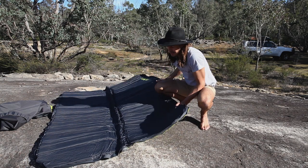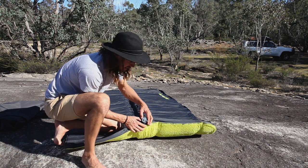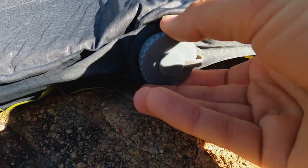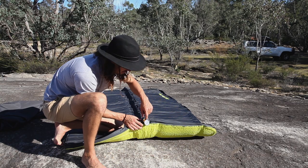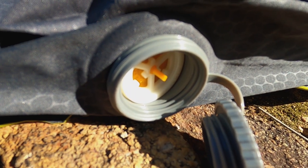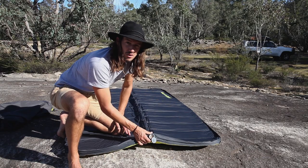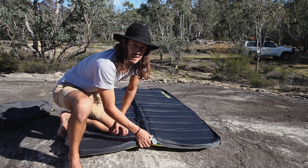Once you've rolled it out, you move on to the fun part. At this end you have the valve — you simply unscrew it, and you have a dual-sided inflate/deflate valve. You just flip that 180 degrees and it starts filling up. At this point you can just let it run its course — it usually takes about five to ten minutes to fill up, not too long at all. Depending on the conditions, you're free to go to the campfire and grab a beer.